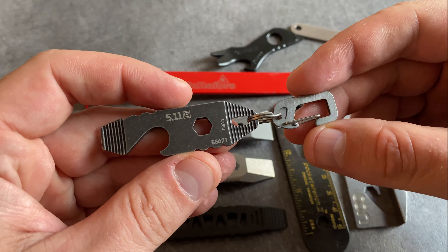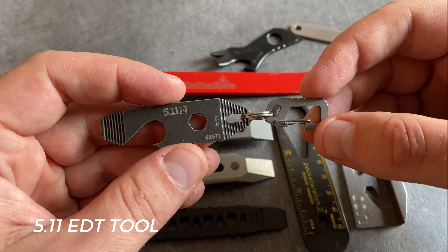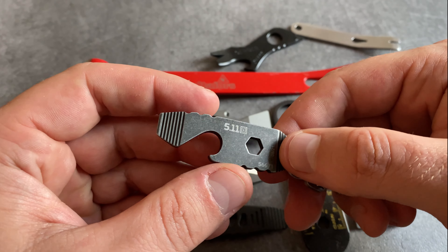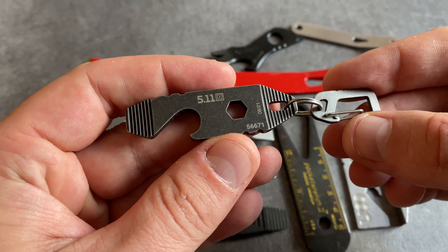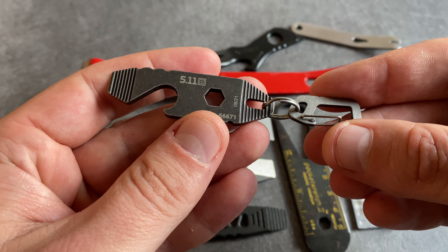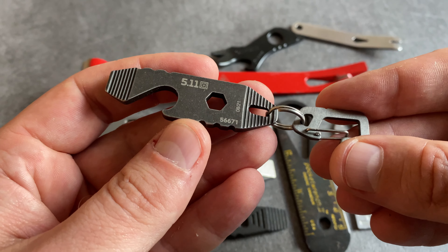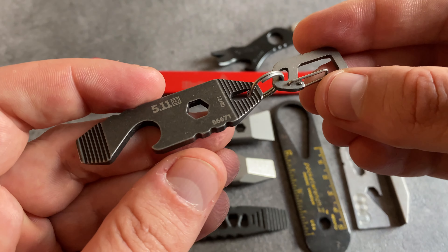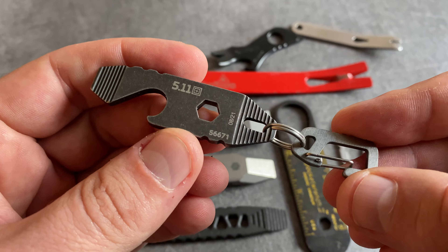This little EDC pry bar is the EDT tool from 5.11. It's only a little keychain gadget that comes with a carabiner. You have a little pry tip and a bottle opener — surely it's not a tool for heavy duty tasks. As I mentioned, it's a gadget for your keychain, and you can also use the combination tool of your Swiss Army knife for prying. But I want to show some inspirations for your keychain and EDC, and this one is a cool little gadget.